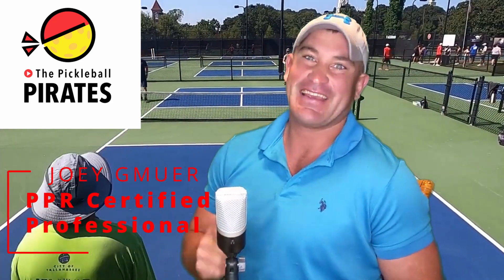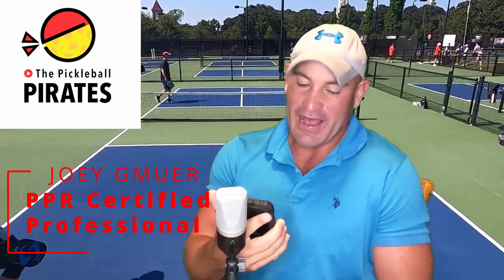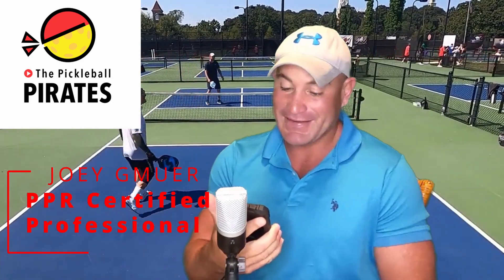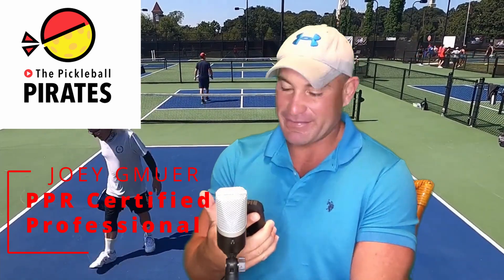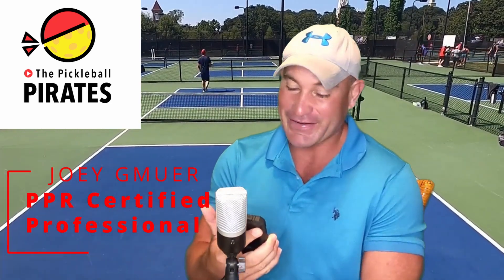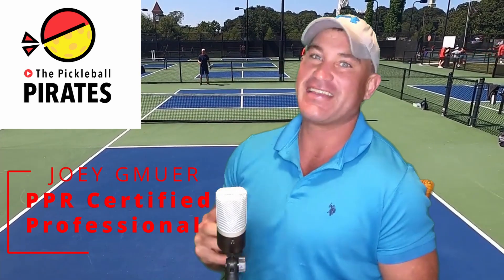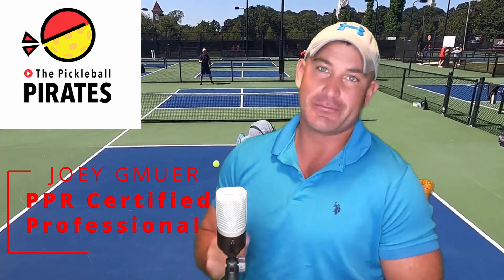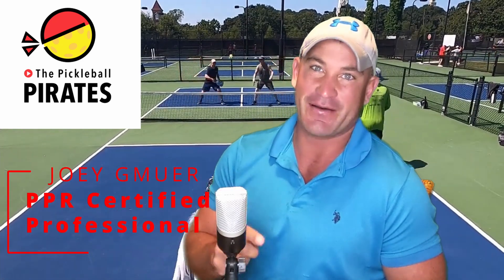Are you having the same problem as Sue in South Carolina? Sue says: I've been playing with a lot of younger people and it seems they are speeding the ball up on me and I am getting hit. My speed ups seem like they are slowing down. What are some things I can do to neutralize this problem? Thank you so much Sue for watching — I'm going to break it down right now.